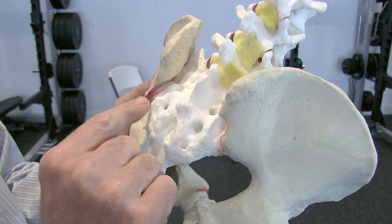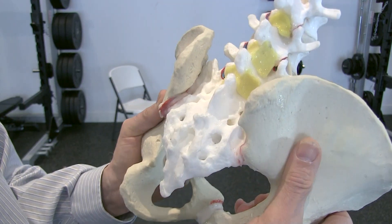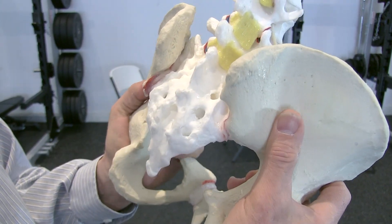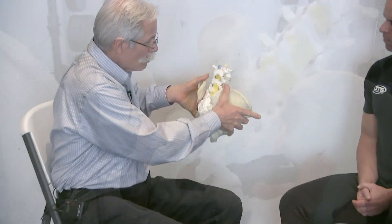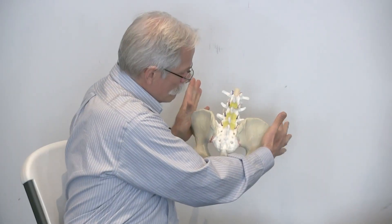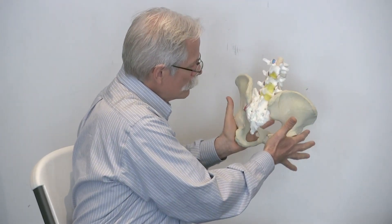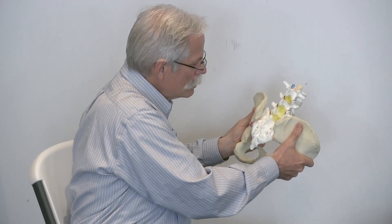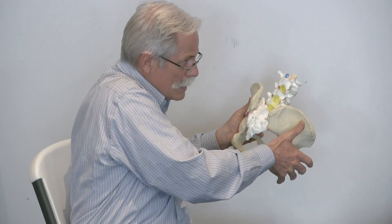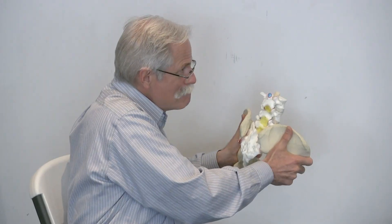We see the SI joints here and here. I can move them — see the little micro movements here — and that's what's causing pain. In order to get the micro movement, I can either compress the iliac crests or compress the greater trochanters. That's one type of micro movement, but the more common one is nutation, where one iliac wing goes anterior and the other goes posteriorly. What I'm mimicking is a split squat.